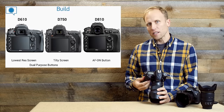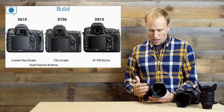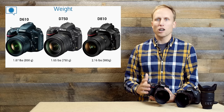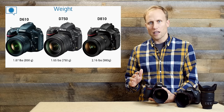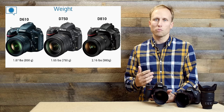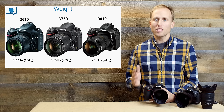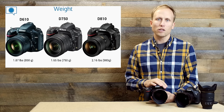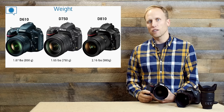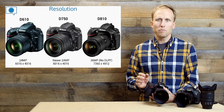The grip on the D750 is something I want to come back to — I don't love it. It's narrow and on the smallish side for me. After carrying this camera around for an event for the evening, my hand was uncomfortable. A benefit of the D750 over both other cameras is weight: it comes in at 1.65 pounds, whereas the D610 weighs a little more at 1.87 pounds, and the D810 is a heavy beast at over 2 pounds — and that's without lenses. The D750 is also a smaller camera than the other two.